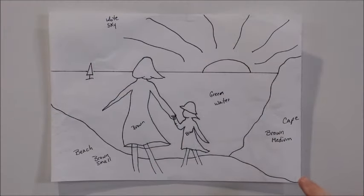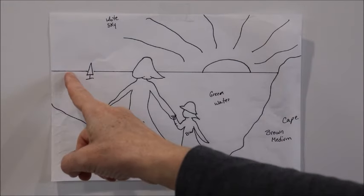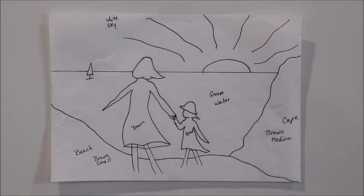I'm going to show you how I did this sea glass mosaic. First, I drew a very simple sketch of myself and my granddaughter walking along the beach, with the water, the sky, a nice big sun, and a little sailboat out on the water. I kept it really simple because this is a very small piece — only eight inches by ten inches.